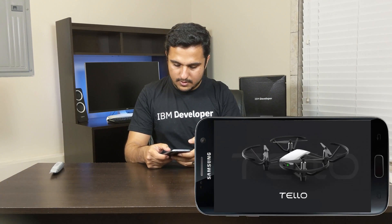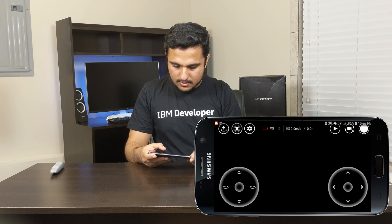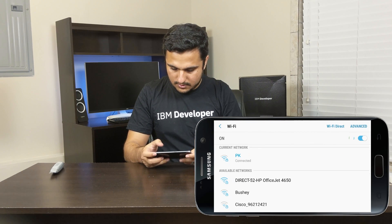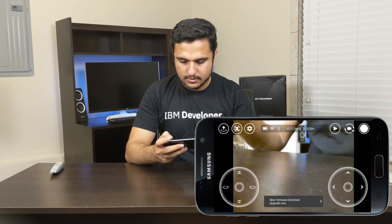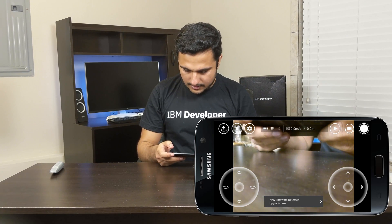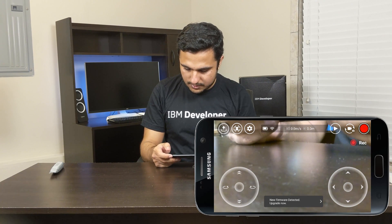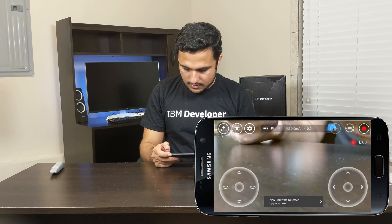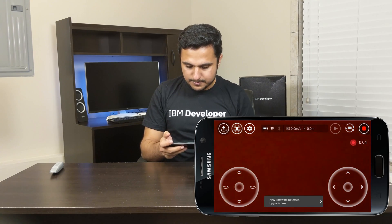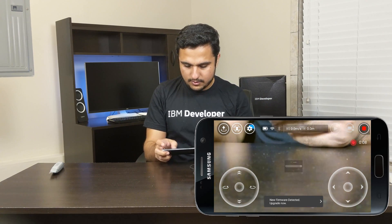Let's open the app. It shows the Tello logo and gives you a little tutorial of the controls. I can also do recording — I can see photos and videos. The video camera is on and it's recording now.